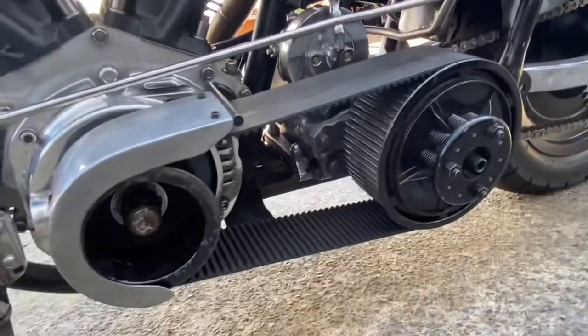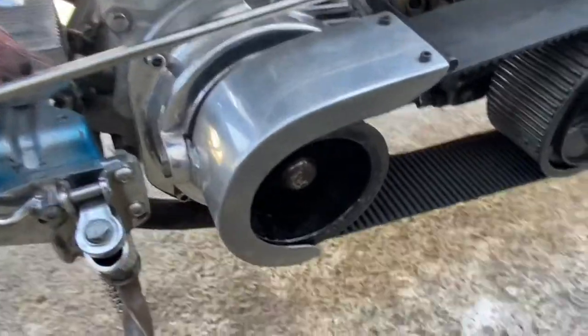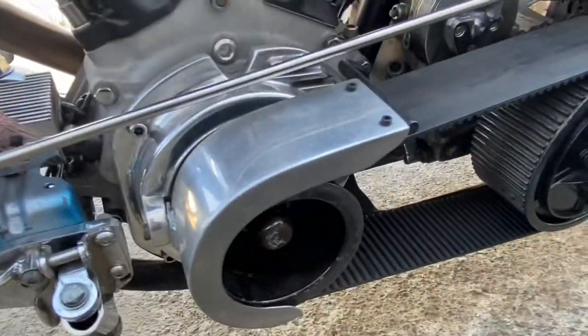I don't know if it's a BDL drive but I'm pretty sure I got a BDL belt for it. We've got a little flare-saver aluminium guard there.